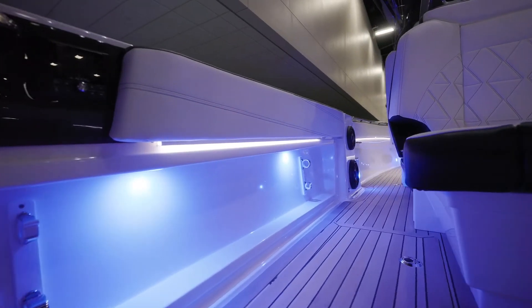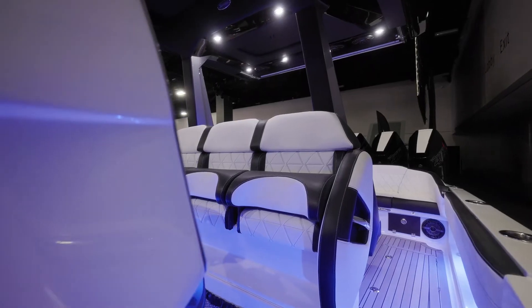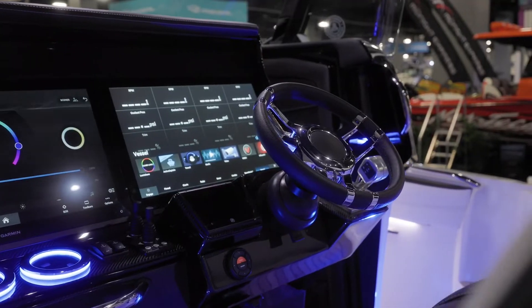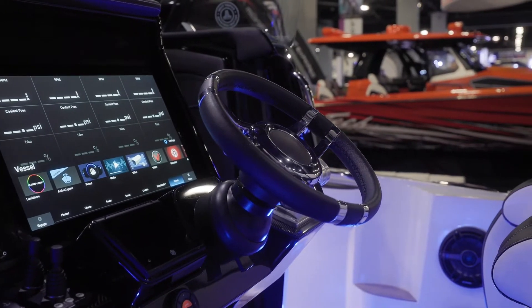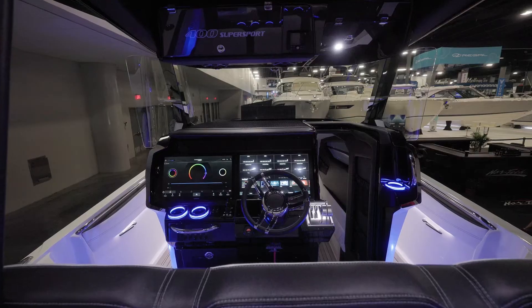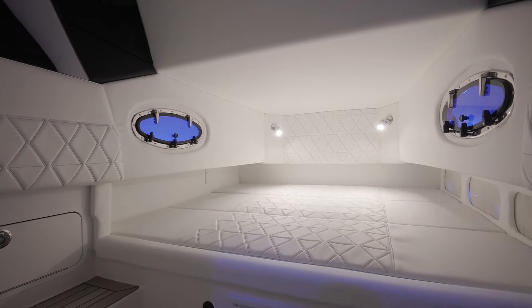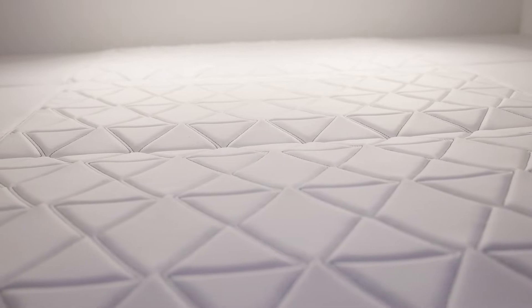As we move forward into the main helm area of the boat, you've got the triple flip-up or flip-down helm seats available. The center steer features large Garmin displays, really well lit, with a nice electronics box up top. The most notable improvement on the 400 over the 390 is the increased size of the overall console, which allows entrance to the below-console area through the helm area on the right side, just like our 450 — very similar that way.